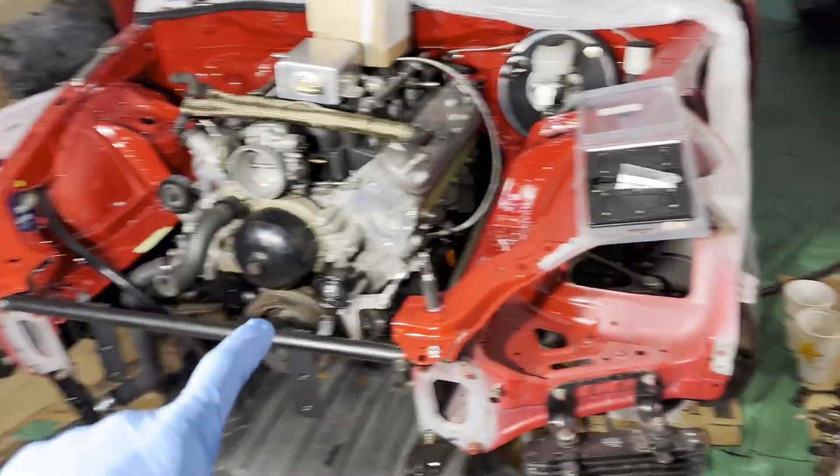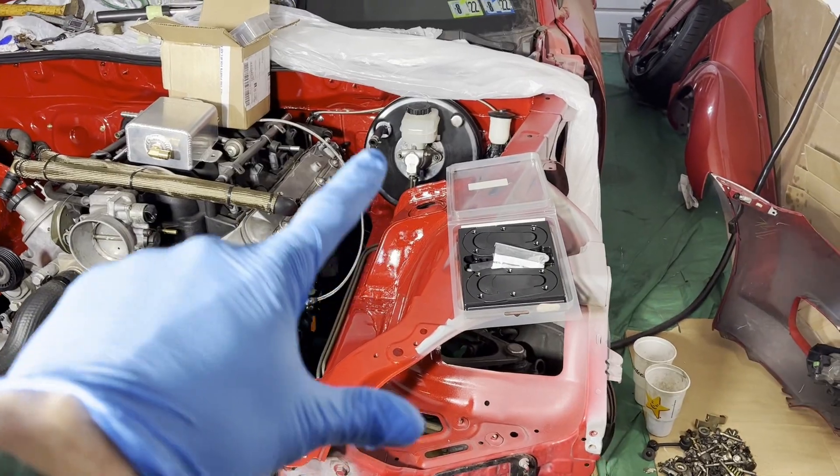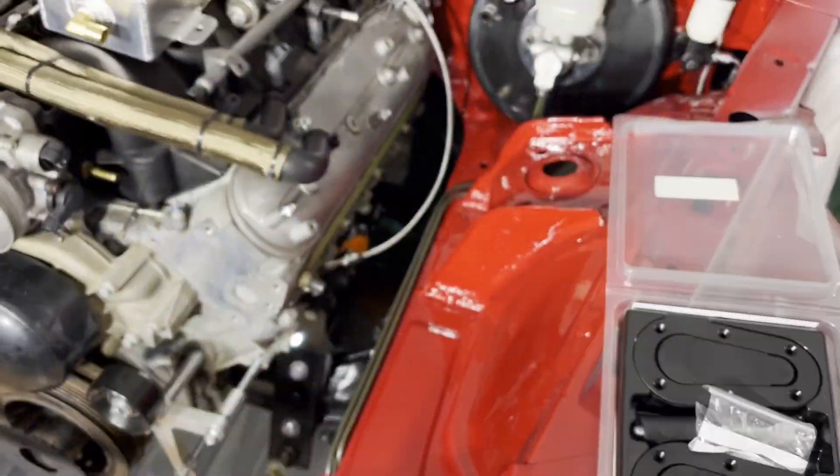What is up YouTube? Back in the garage. So last video got the engine back in, got some of this stuff on the driver's side back in — brake booster, clutch master cylinder, all my brake lines are in.